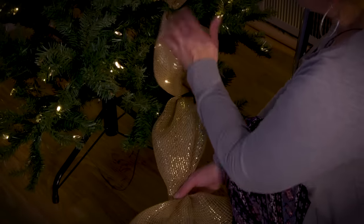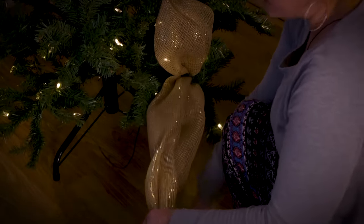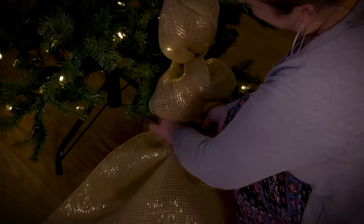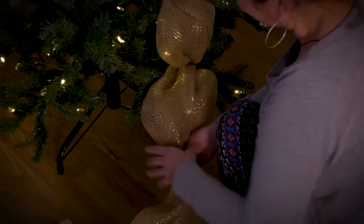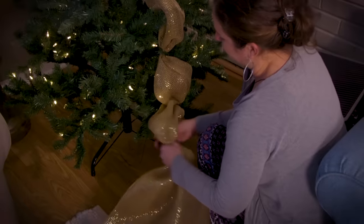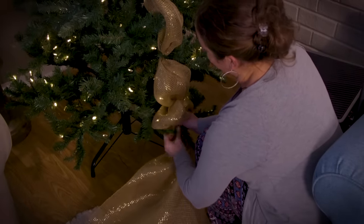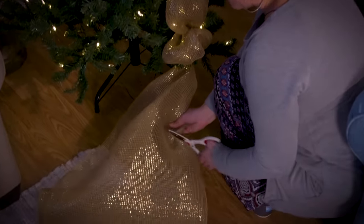Now we've gotten all the way down to the bottom of our tree and it's up to you how long you want to leave this. You can leave some of it draping down or you can just tuck the last puff in and cut it short. I like to leave some draping down, so I'm going to roll this under, attach it one more time, and then just using regular scissors I'm going to leave some hanging, cut right across — and now I've done my first strip. Then you're ready to start off on the next side.